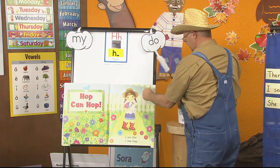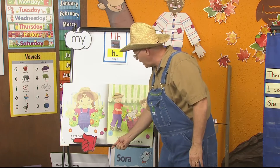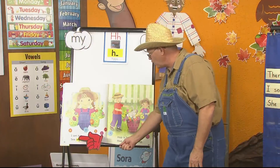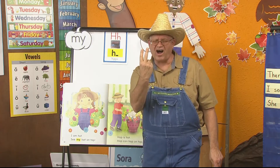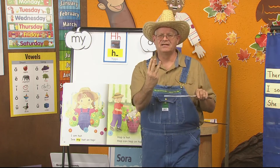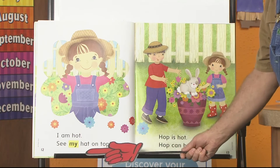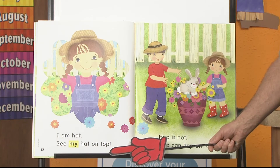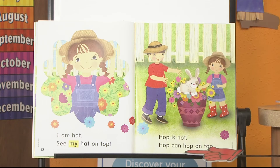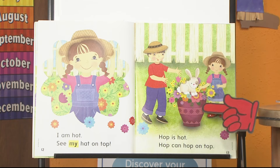Let's keep going. I am — I don't know that word. What can I do? Right, I can use my skills. I have H-O-T. Let's blend it — Hot. It says: I am hot. See my hat on top. Hop is hot. Hop can hop on top. Do you see Hop? What's he on top of? Right — the vase, the vase with the flowers. Do you see the words can, is, and on? Those are all sight words.